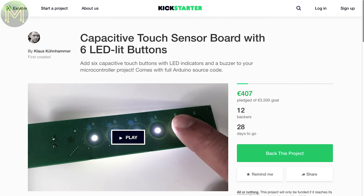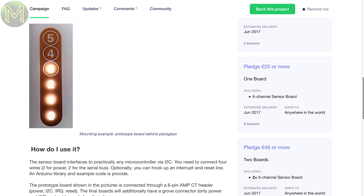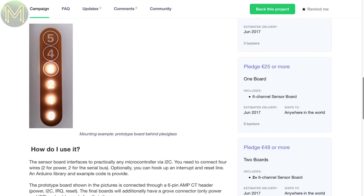Then there's a capacitive touch PCB with LEDs and buzzer built in, using a Semtech touch controller, so you just have to interface using I2C.